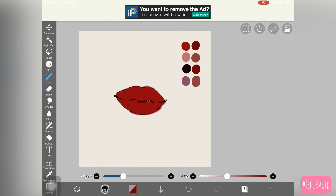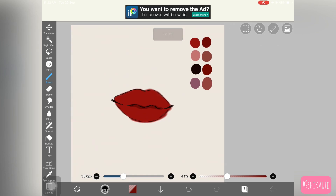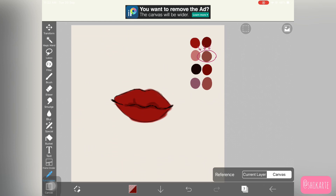Once you have that, pick up the dark color right inside that main color we picked up and start putting it in the middle part of the lips. The first step is always to place all the colors in place — you don't want to worry about them being harsh or not looking blended. Just add and place those colors.